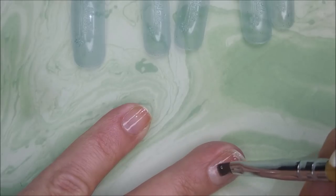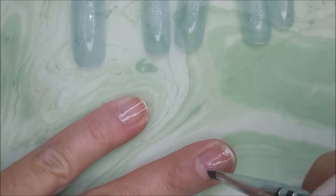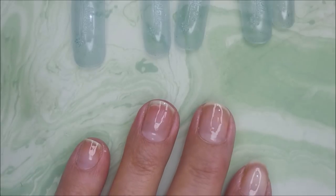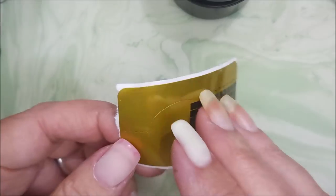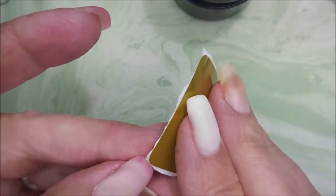I'm going to apply one thin layer of this — it's just a really nice rubberized base coat. I'm going to cure it under my 48 watt lamp for 60 seconds, and now I'm going to fiddle with this paper nail form.